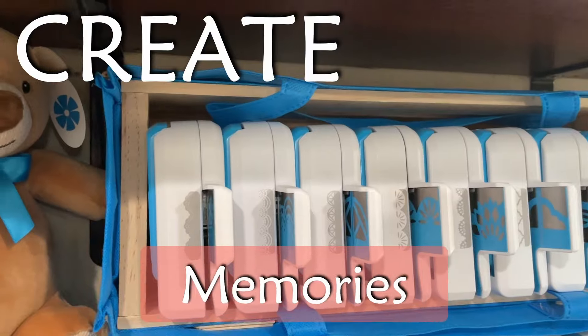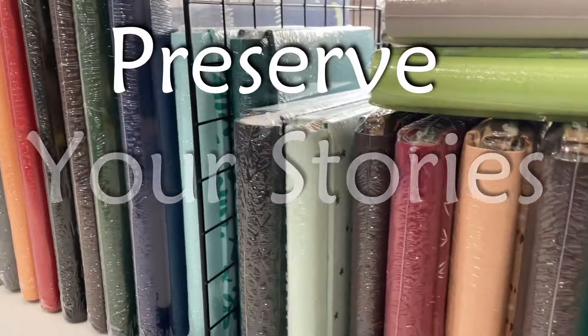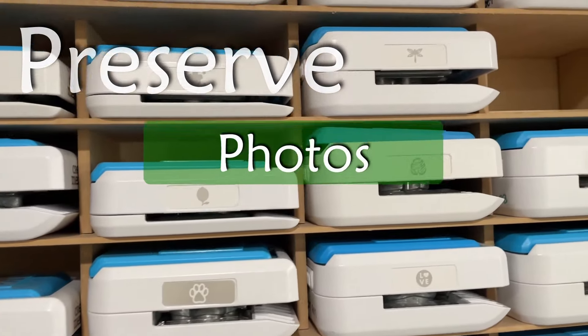Hi, this is Kim with Mom's Creative Moments. Welcome back to my channel. Today we are doing another Scrapbooking 101.5 lesson, and we are going to talk about creating double-sided borders using punches. There are some rules to follow or ideas that will help you with that. We're going to talk about that, make a couple, and discuss some different variations you can do using different punches. It's going to be a fun one.